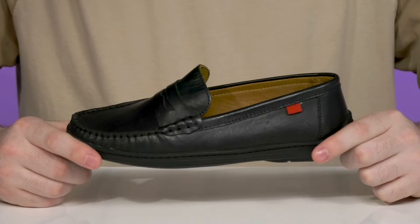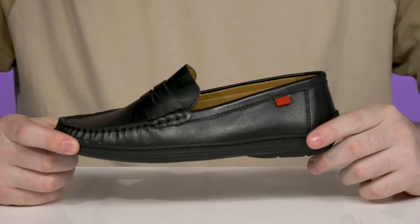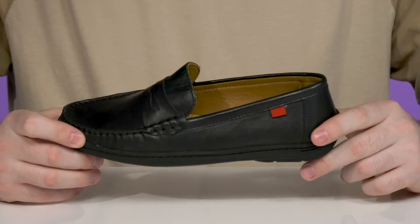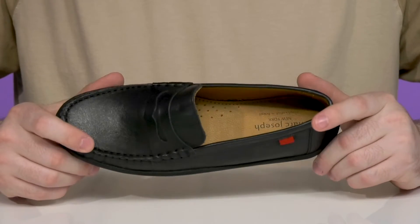Have them heading off to an event in style when they're wearing this formal look from Marc Joseph. This kid's shoe was designed in New York City and handcrafted in Brazil, showing off a buttery soft calf leather upper.